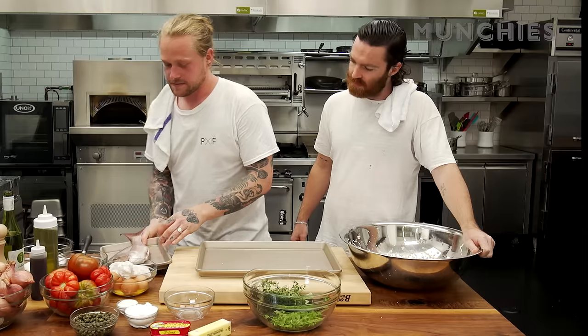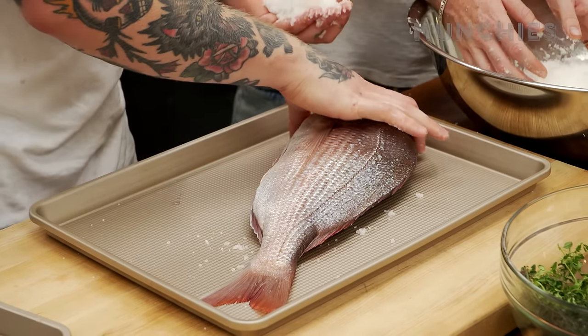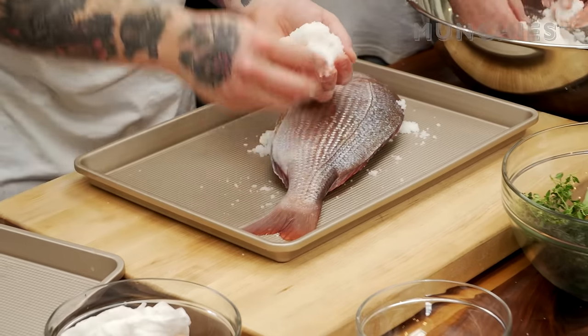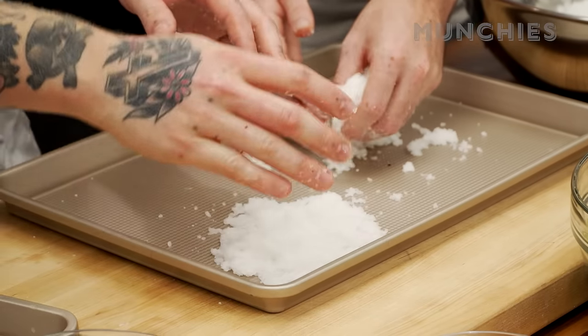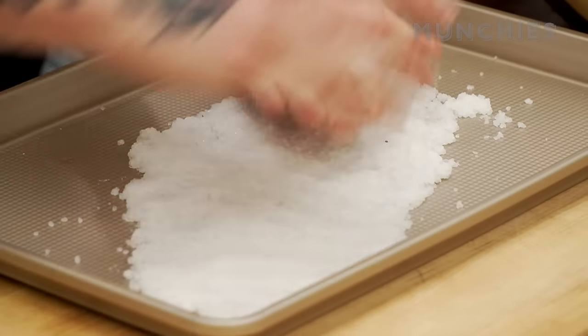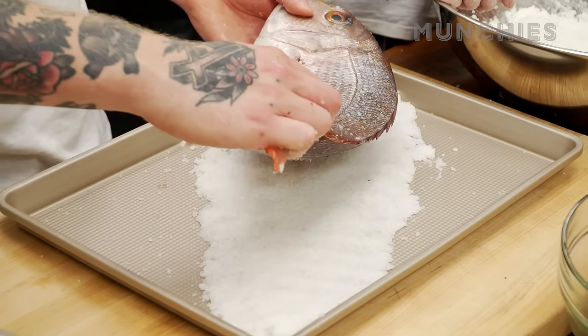So what we're gonna do first is make a little bed for the fella. Just eyeball it — it goes from there to there, inside of his tail. Just pat it down nice and tight. We're gonna put him on his little salt bed.